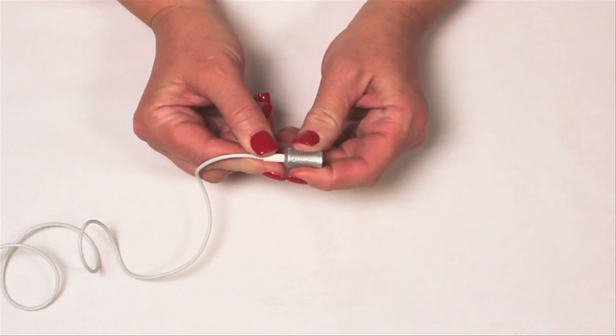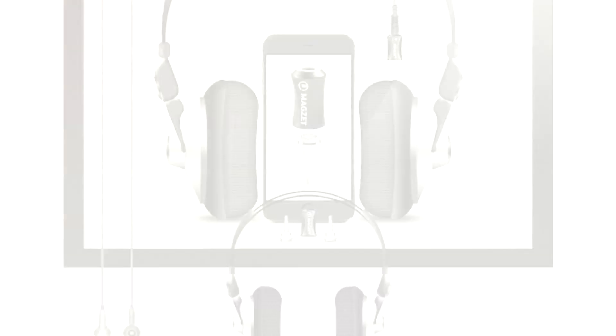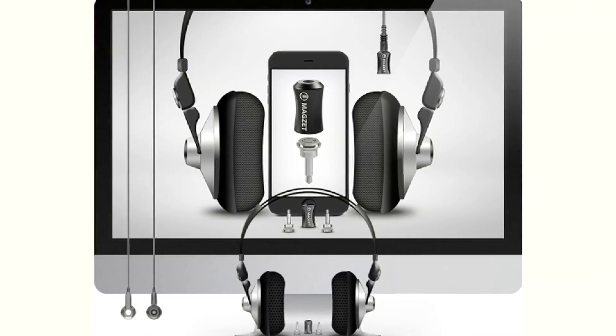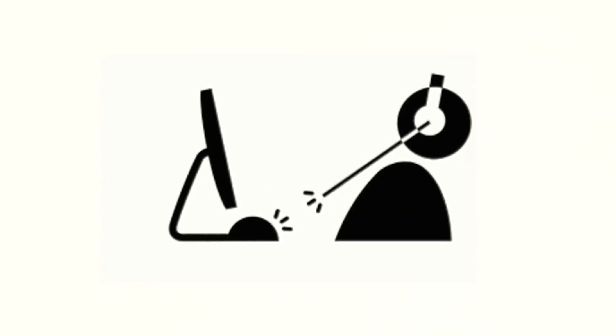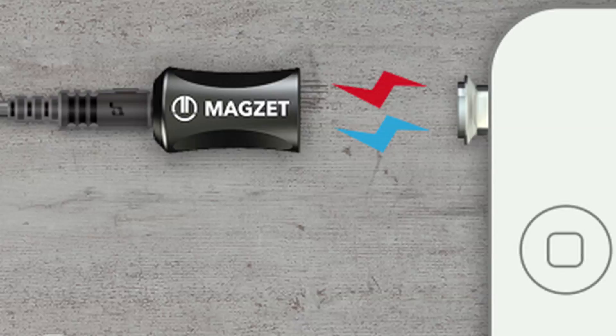Now that you have your Series 1 MagJack in place, plug the audio cable into your Series 1 MagCap. Now you're good to go, and connecting to your devices will be simple and smooth, with the added benefit of magnetic breakaway protection.